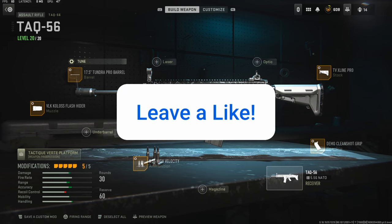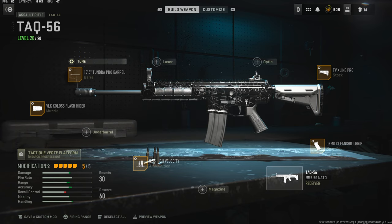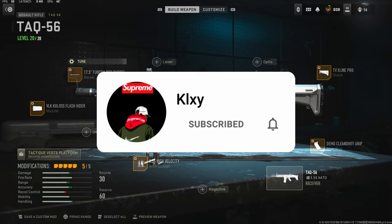If you guys use this class setup or a different class setup, let me know down in the comments. I have a crazy gameplay for you guys — I ended up dropping an MGB, so stick around for that. I hope you guys enjoy and I'll catch you guys on the next one. Peace.